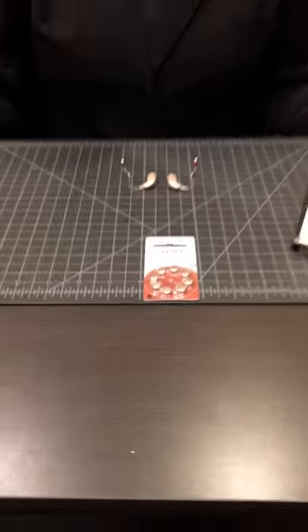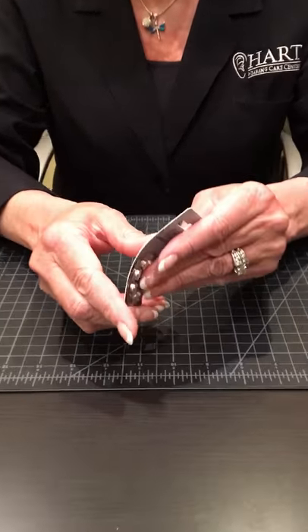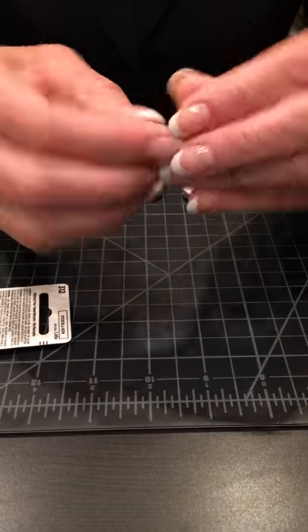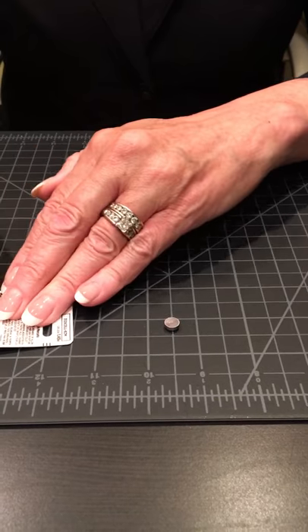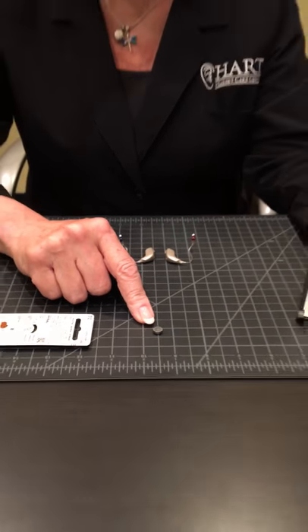Good afternoon everyone. Just a friendly reminder: when changing your batteries, in order to get the longest battery life, we want to make sure and take the tab off of the battery and let it sit untabbed for two minutes, because the battery is activated by air.